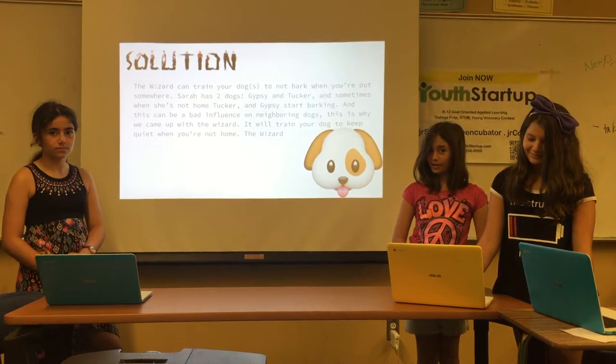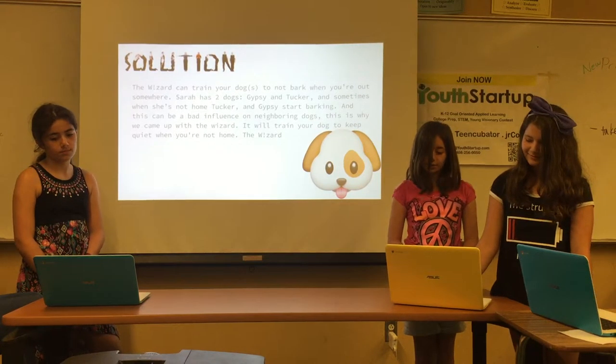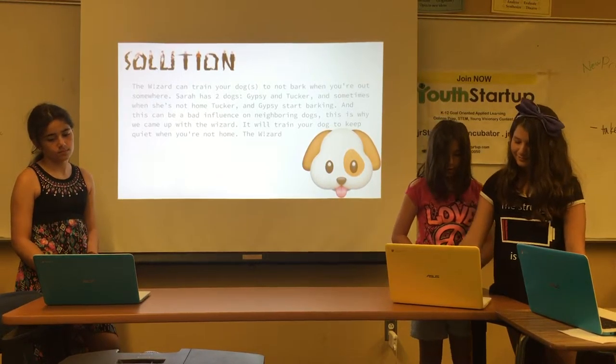And this can be a bad influence on the neighbor's dogs. This is why we came up with the Wizard — it will train your dogs to keep quiet when you're not home.